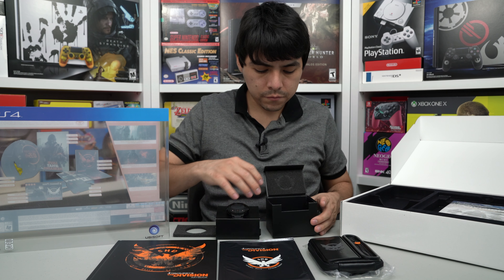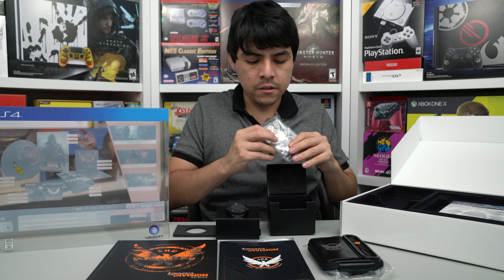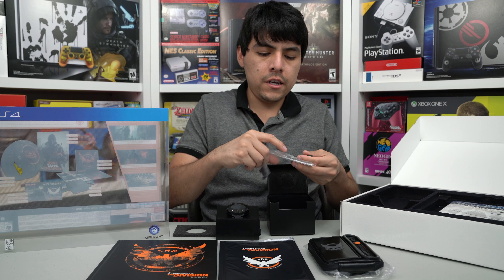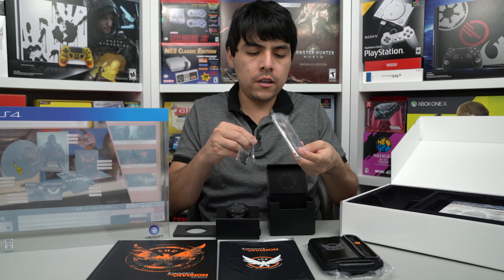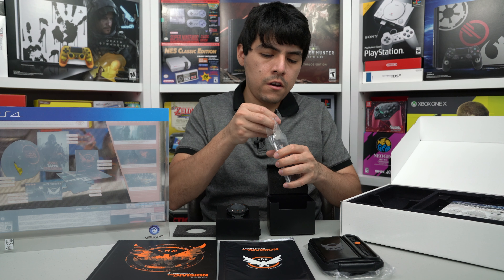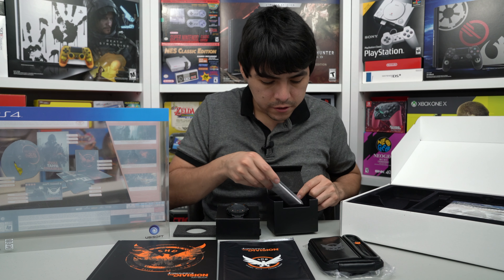Let's see what other accessories come here. Here are what I guess is like a battery — maybe an extra battery. Here are a couple of things for your strap, and this is a battery, a screwdriver — very handy. And instructions for your watch in different languages. It looks like this one was released worldwide, so that's why they're including other languages. Very nice that they included this.